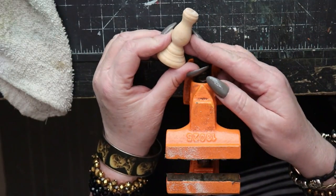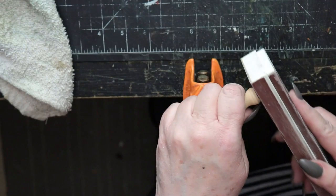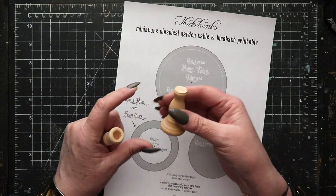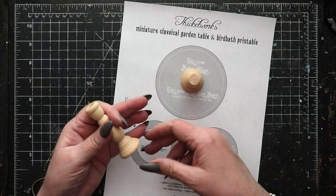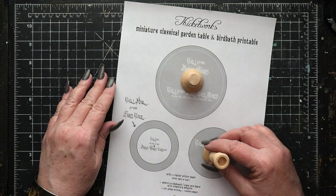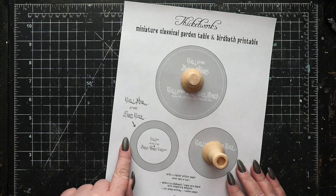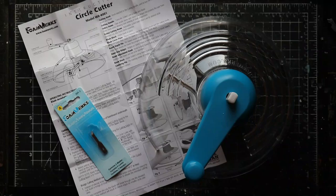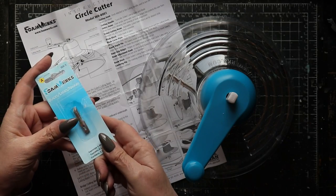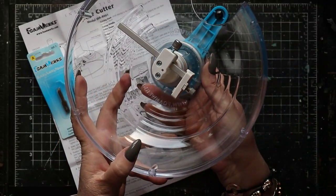After some sanding, the top becomes a little smoother, but it's definitely going to take a bit more work to get this into shape. Now we can see how each of these supports will function together with the pieces that we'll be cutting from the printable. There are instructions on the printable itself which help you decide which of the circles need to be cut from foam core board and which from chipboard.